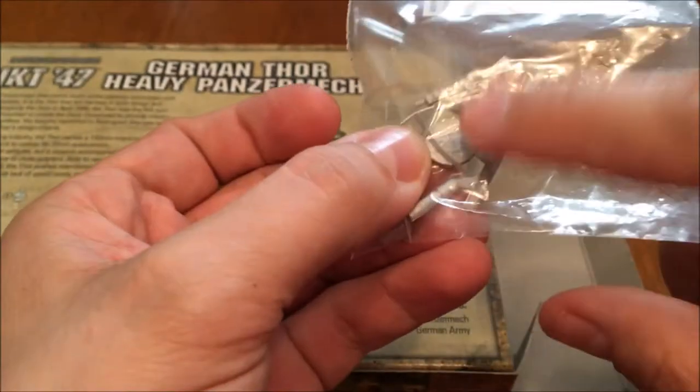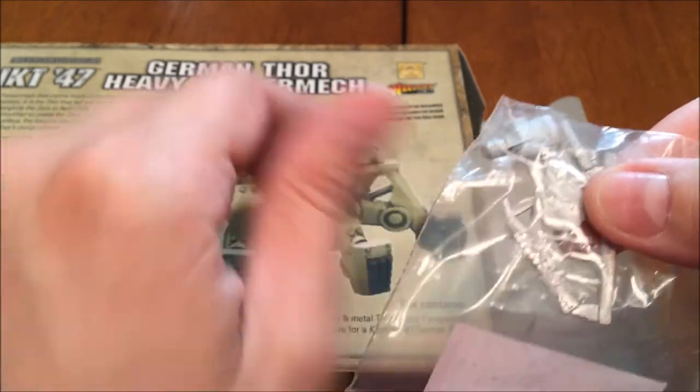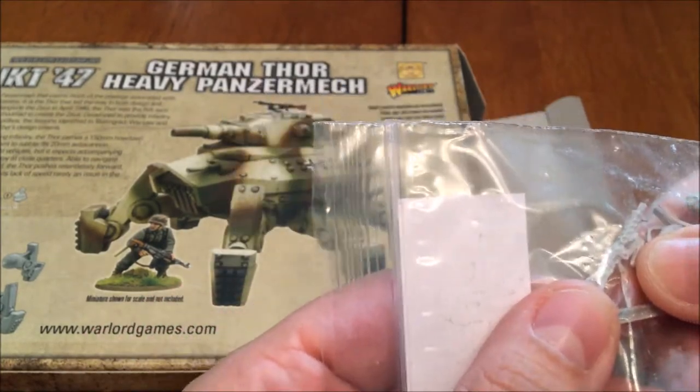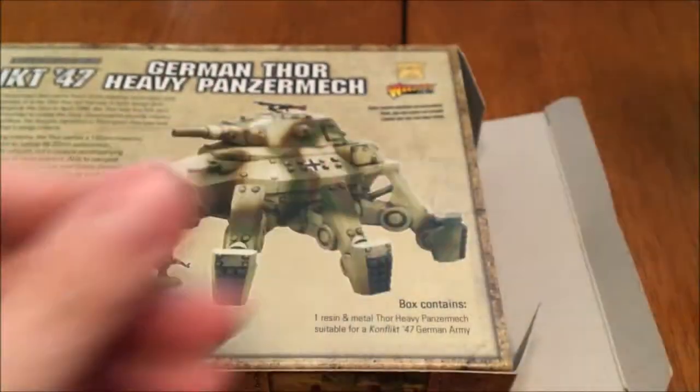We've got the hatch for the top of the turret, and then we have what I'm assuming is an HMG — a heavy machine gun, or it might be a medium machine gun. So that's that part. Now on to the beast part.